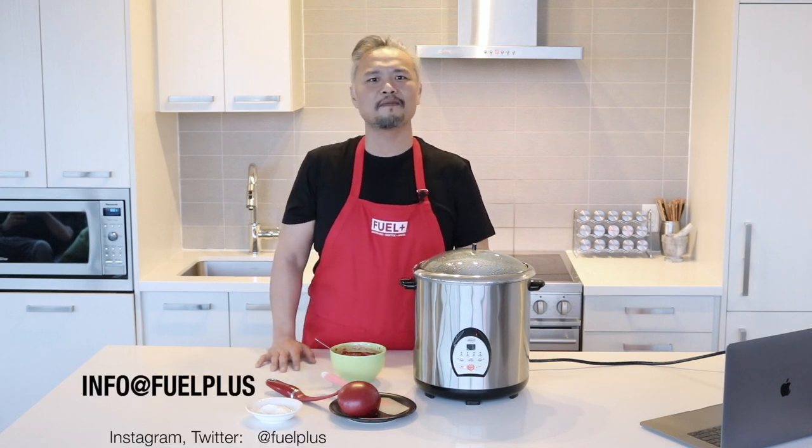Thank you for watching. If you like this video, please hit the like button. If you haven't subscribed, subscribe and get more of these healthy cooking videos. If you have any questions, write us an email or post a comment below. If you want to talk to us on social media, you can find us on Instagram or Twitter at Fuel Plus. Thanks for watching.